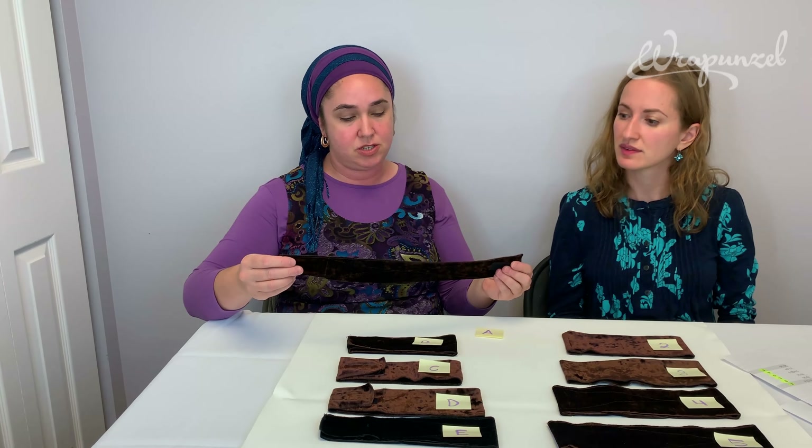Or even perhaps a size E if I'm wearing it over my ears. However, what if I don't want to wear it over my ears? Let's measure at my hairline — that's coming in at closer to 21 and a half inches. So wearing it over my ears adds an extra half inch.